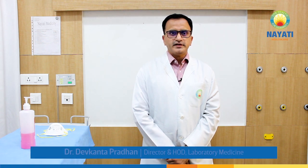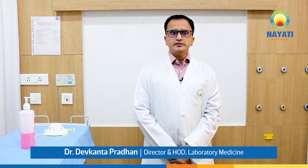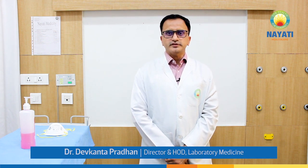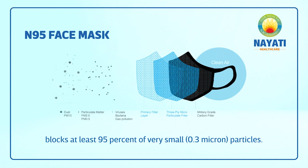I am Dr. Devkan Pradhan. I am a microbiologist by profession. Today we will demonstrate how to wear an N95 mask and how to remove it. N95 is a special type of mask which filters out 95% of particles which are more than 0.3 micron in size.